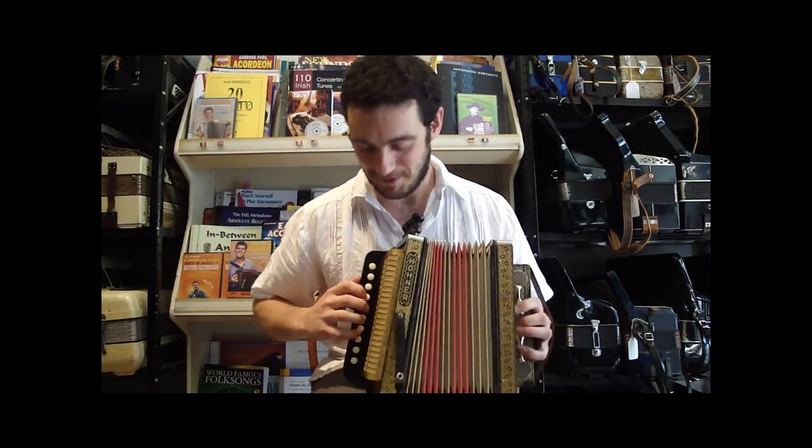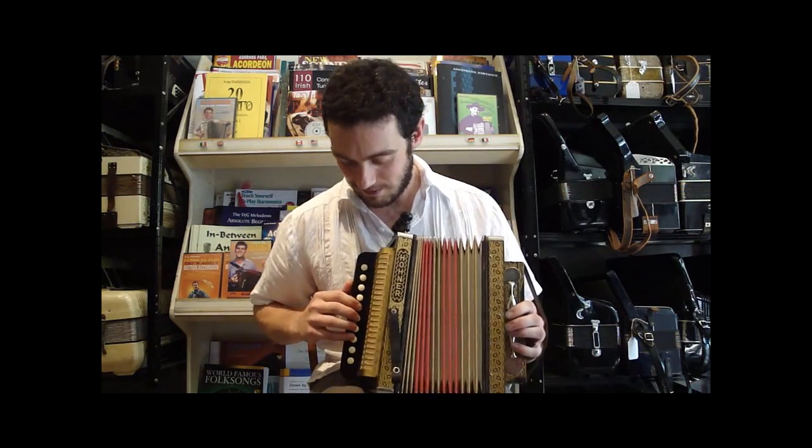It's not fantastic Cajun — I've heard a lot better players — but it gives you a sense of how this could sound. So I'll do that for you.